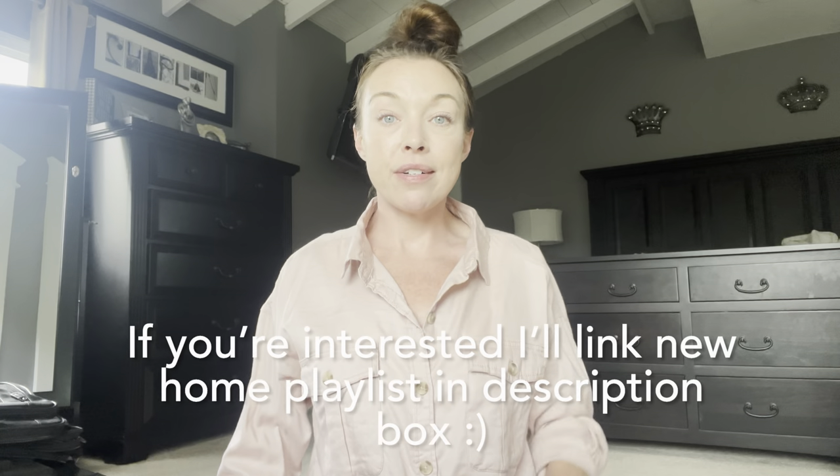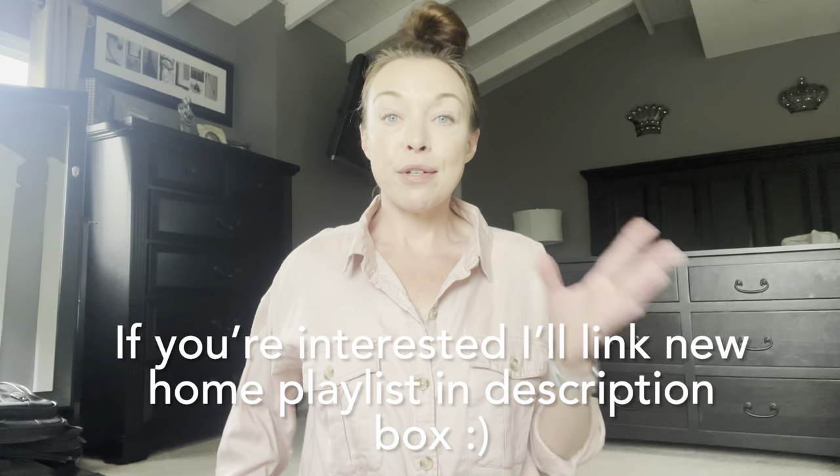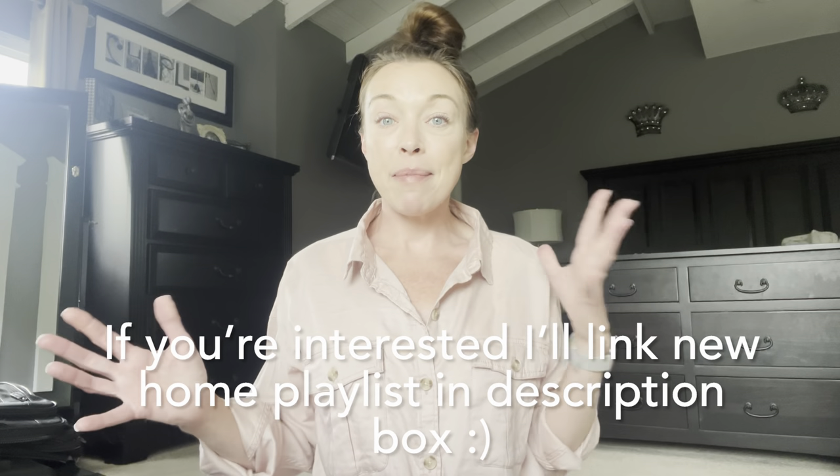Hi guys, welcome back to my channel. I hope everyone is doing great. I'm in the bedroom — if you are new, I know I have a lot of new subscribers so I really appreciate it. We are in the middle of moving somewhat; we do have a new home and we're doing renovations, so we're slowly packing and the house is kind of a mess with boxes everywhere, so this is the only place I feel comfortable that actually looks halfway decent.